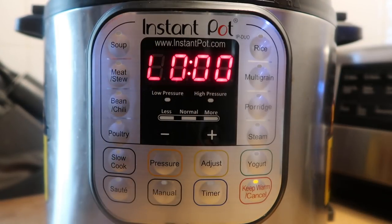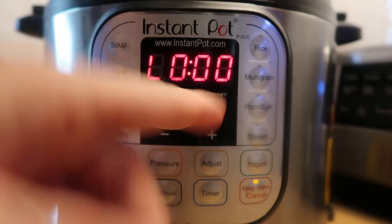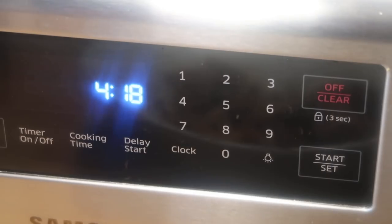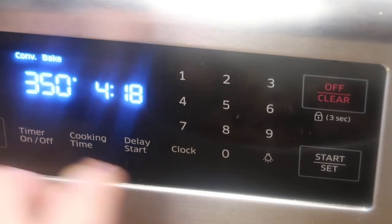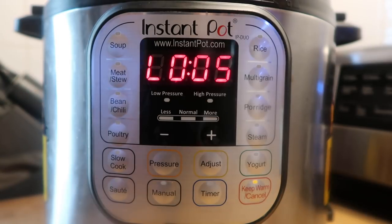Now that our cooking cycle is complete, we're going to allow a five minute natural release. That means we do nothing for five minutes and wait until the steam releases on its own naturally, then follow that with a quick release. While the natural release is occurring, I want to go to my oven and preheat it to 400 degrees. After five minutes of natural release have passed, we'll finish it off with a quick release.